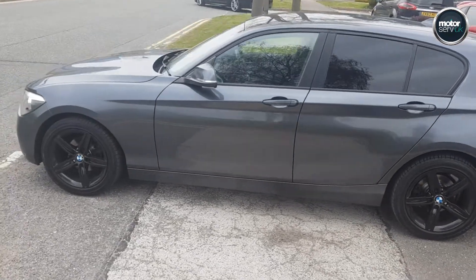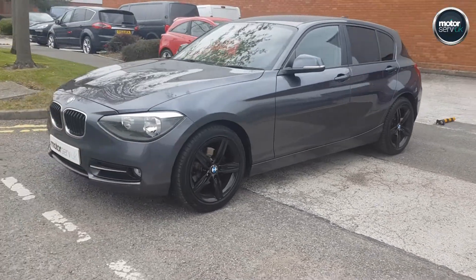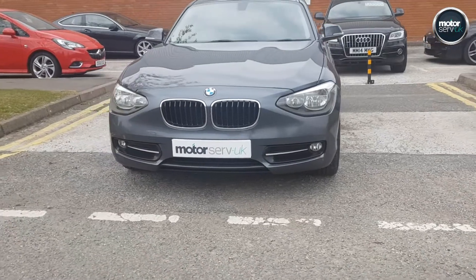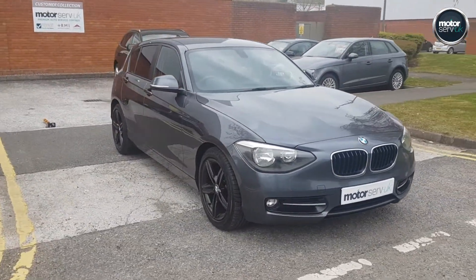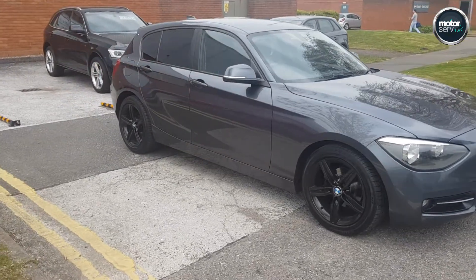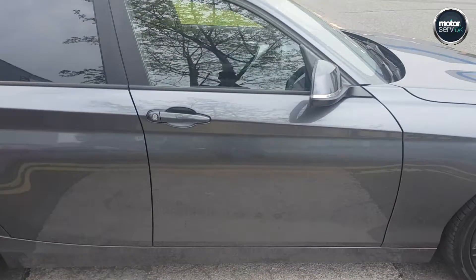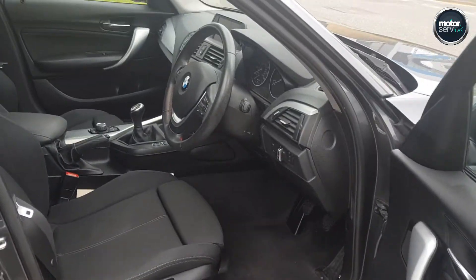It's backed up by a 6-month all mechanical, all electrical, parts and labour warranty, so you really can buy with 100% confidence. Really is a good looking car. Fantastic value for money — just £30 a year tax, average of 62 miles per gallon. It's a really economical, lovely drive.